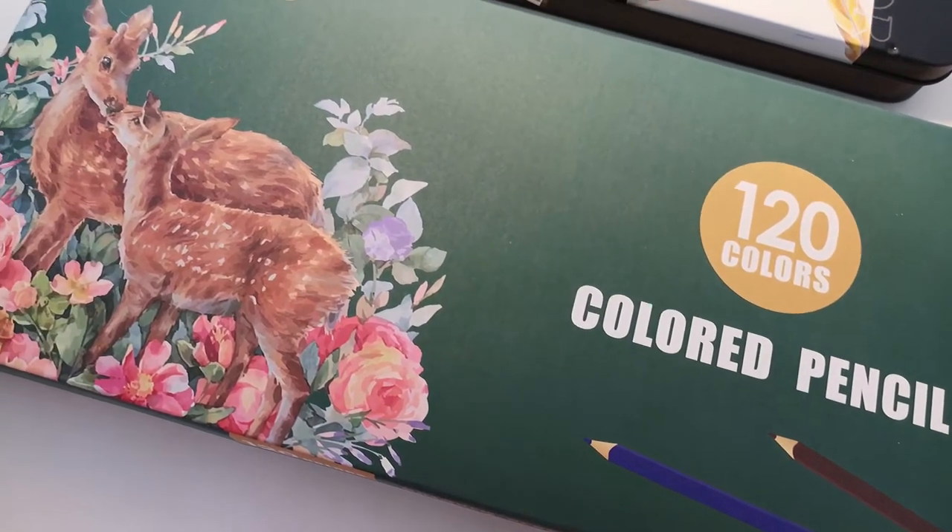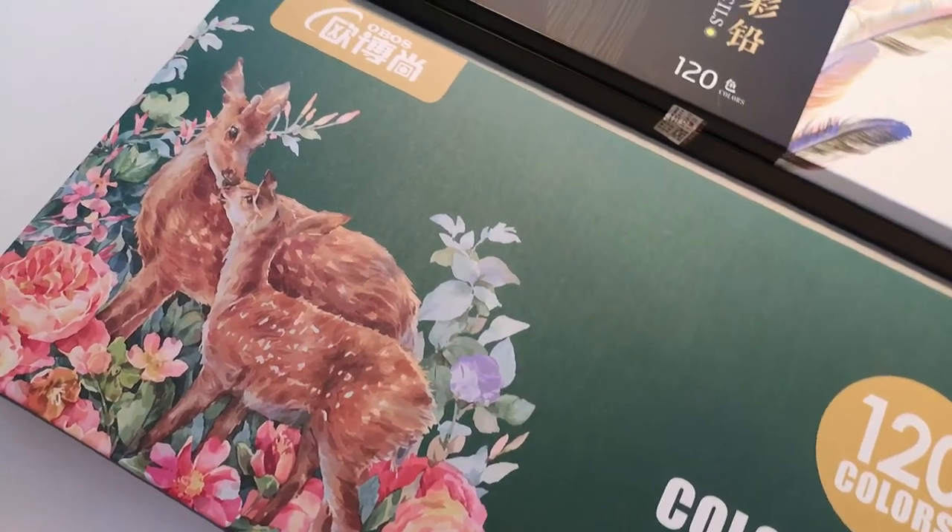Hello and welcome! Today I will review OBOS Colored Pencils.